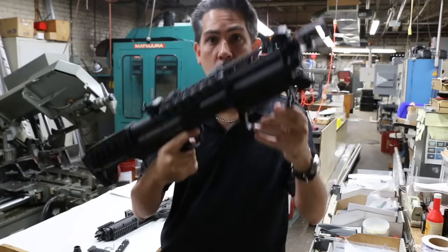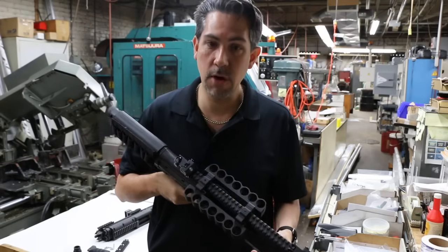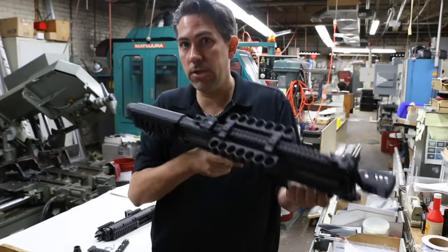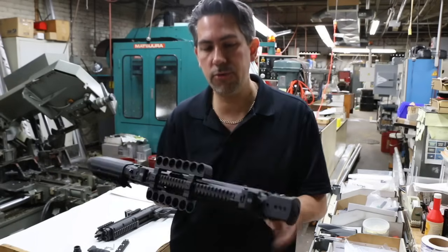You don't want confrontation. You don't want to really have to use this — you want people to comply. If it's a bad guy in your house, you want him to get on the ground while the police are coming. Or if it's a really bad situation and all hell's breaking loose, then you want to take care of business. This is all about safety and taking care of business in the safest and most comfortable way possible.